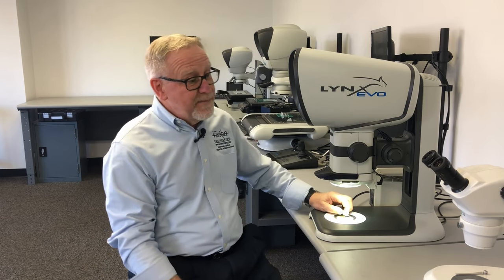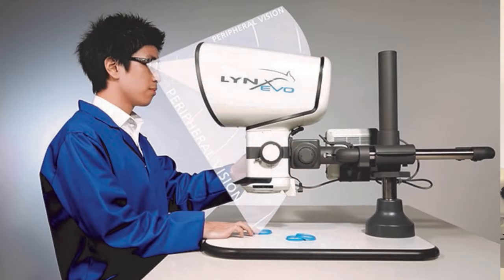The Lynx Evo is the most ergonomic stereo zoom microscope available on the market today. Unlike traditional eyepiece scopes which limit the operator's freedom of movement, the Lynx Evo lets them work in a very ergonomic working position.